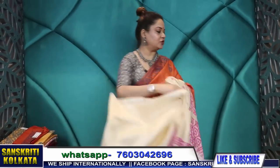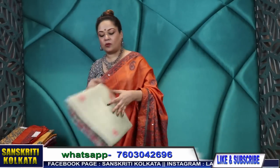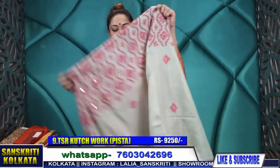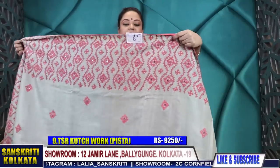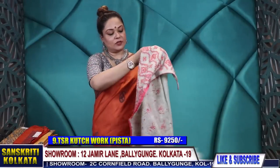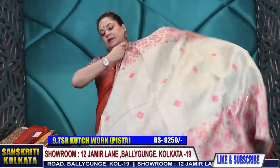Lovely combination — very sober combination — and you can wear this for many many years. Those who prefer sober colours can wear these kinds of combinations. 9,250 rupees with pure tussar Kachwork.